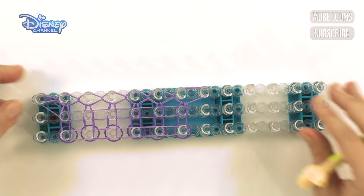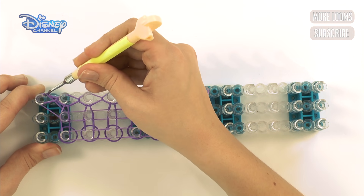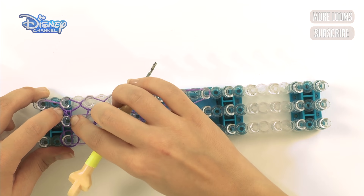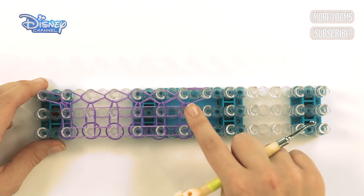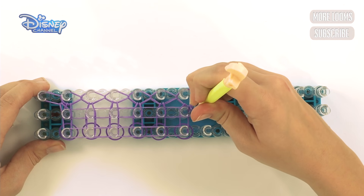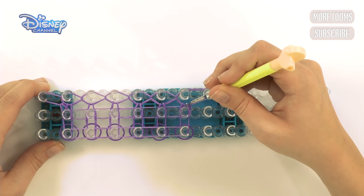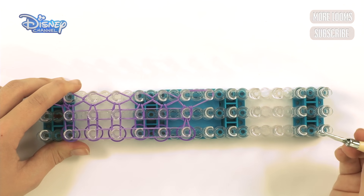So we've done our first row. When you get to here, go under and grab the band at the bottom, bring it up and over to this peg. Pull it over and push it down like that. Now go all the way back to this side. Push out all of those bands at the top — there are a lot of bands at the top — just push them out, grab the bands at the bottom, bring it up and forwards like that.